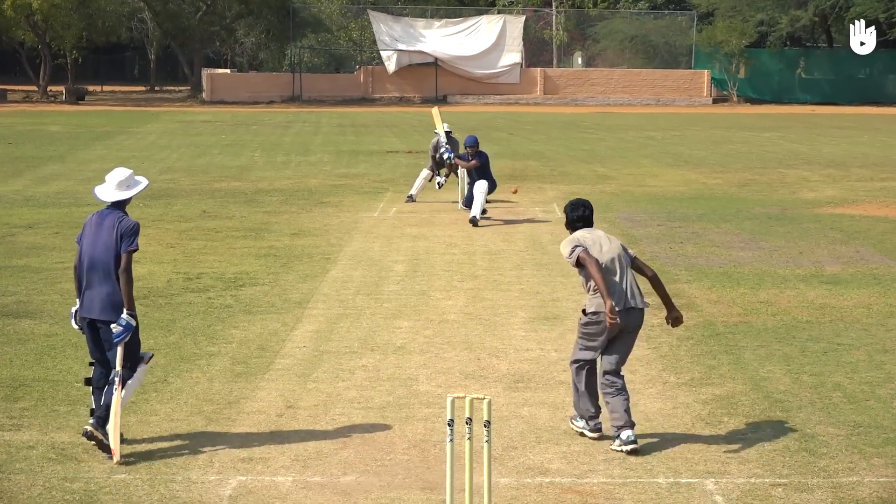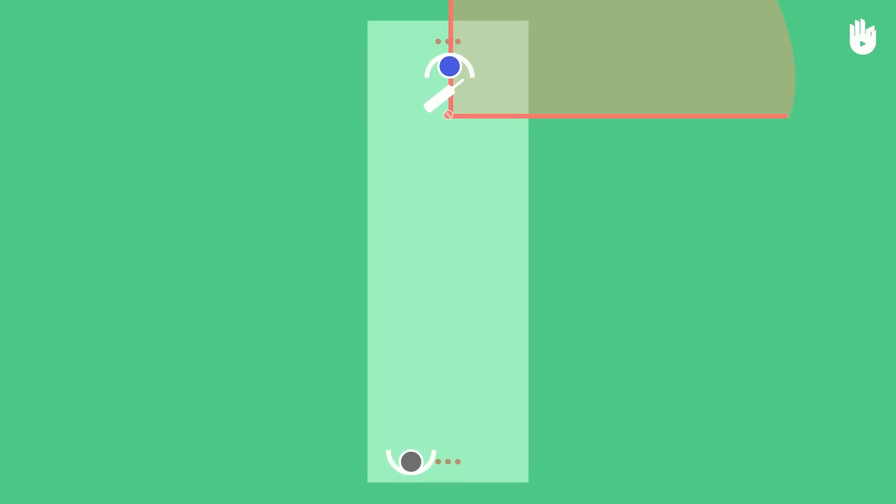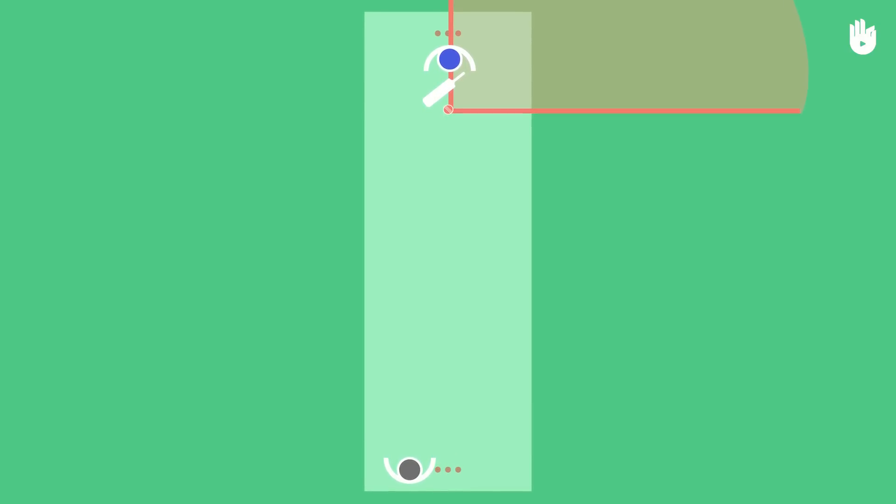In this video you will learn how to play a sweep shot. The sweep shot is a cross batted front foot shot played to the leg side, typically towards square leg or fine leg.